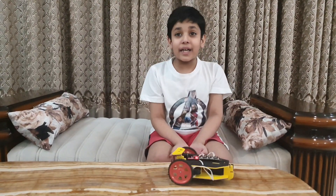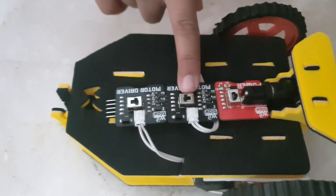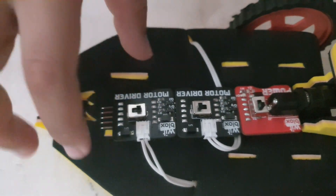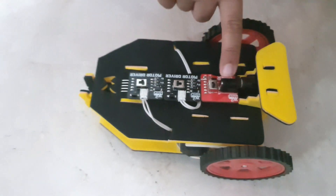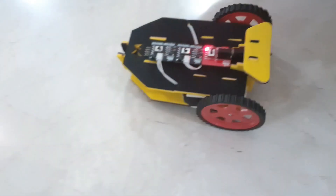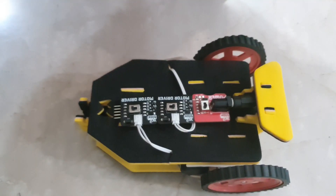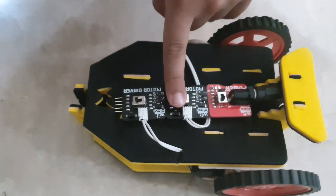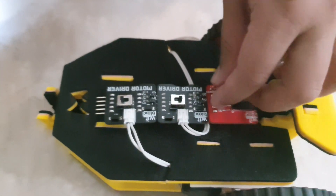It's working! Let's have fun! When our first motor driver is on and second motor driver is off, then our car will run in front. When our first motor driver is off, then our car will run back.